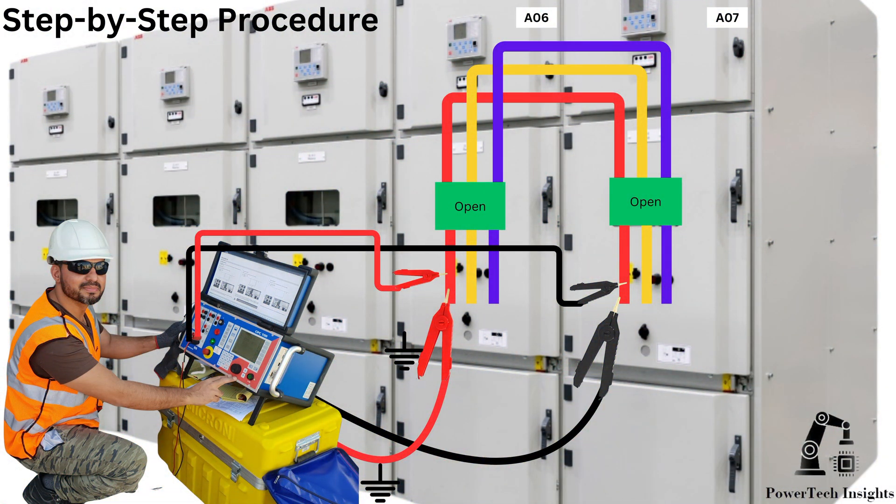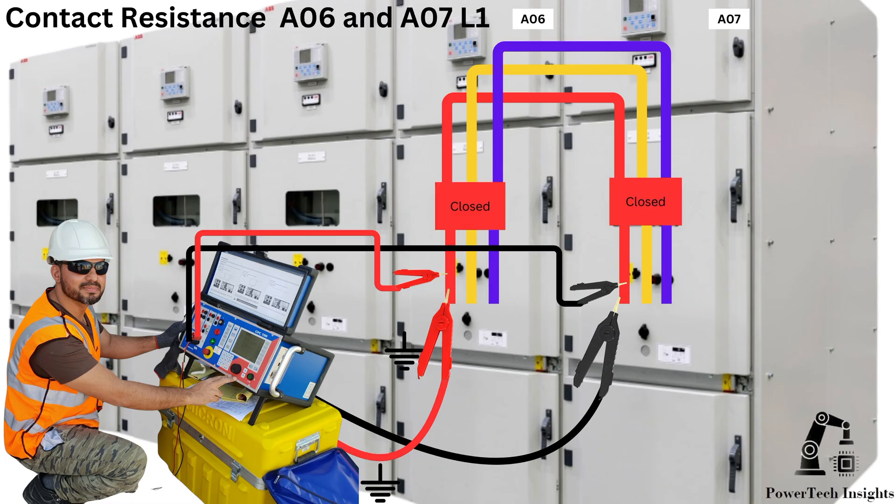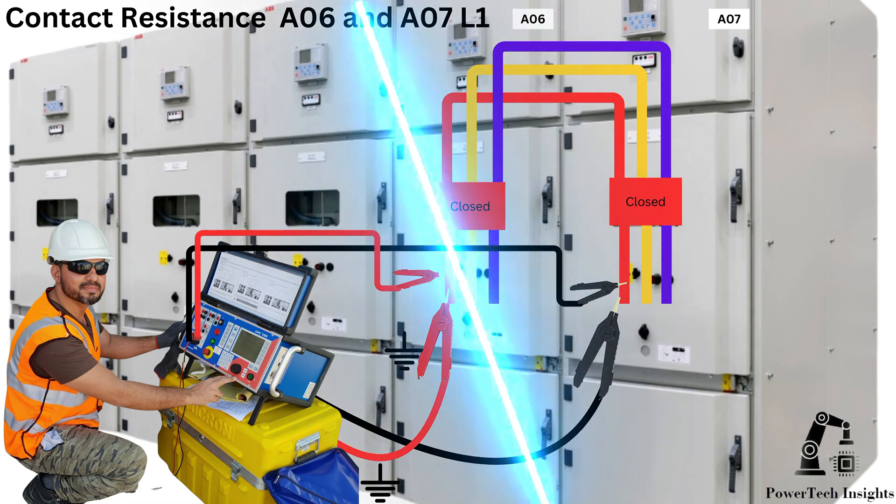Set an appropriate test current. Connect CPC-100 test cables red to line one of the VSB-A06 contact, and black to line one of the VSB-A07 contact. Ensure firm and clean connections to avoid measurement errors. Close both VSB-A06 and VSB-A07 to establish a current path. Set the test current in CPC-100, typically 100A to 200A for vacuum breakers. Start the test and measure the voltage drop across the contacts. The CPC-100 calculates contact resistance using Ohm's Law. Record the values.